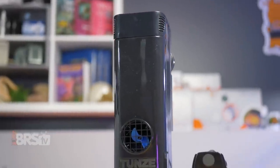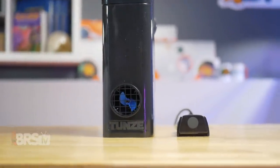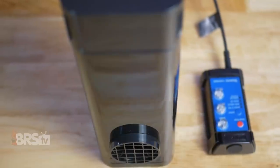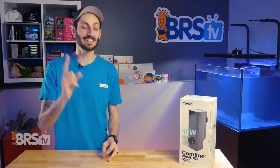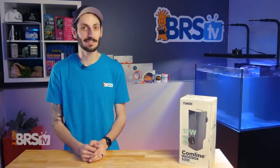For well over a decade, Toons has been helping reefers create structured waves in their tank with this crazy black box. And there's a reason it's still around, because no other pumps make standing waves in your tank quite this easily or efficiently.